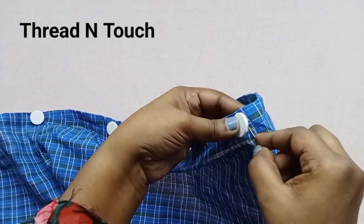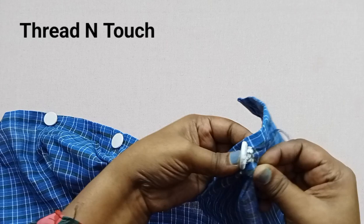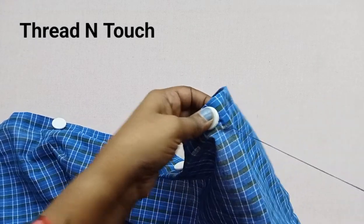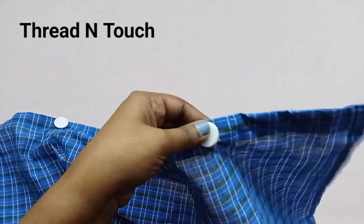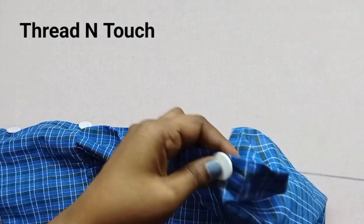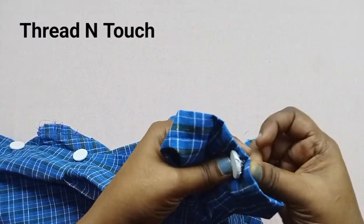We will put the buttons here. We will put it in the stitch. We will do this as a stitch, round and round. We will do this as a cloth. We will knit a stitch with the wrong cloths and the button.